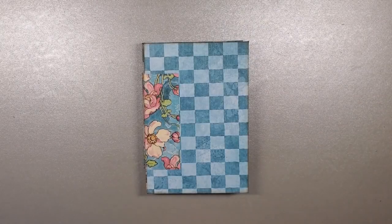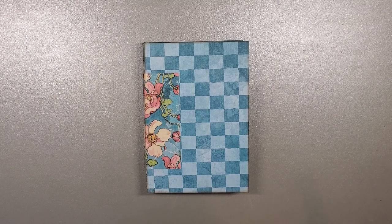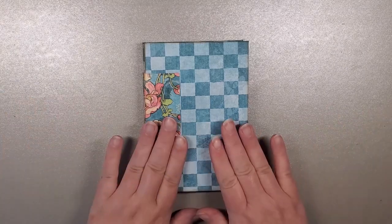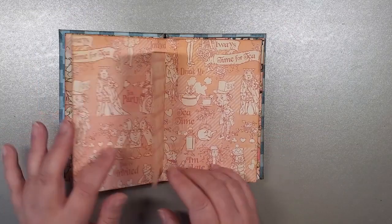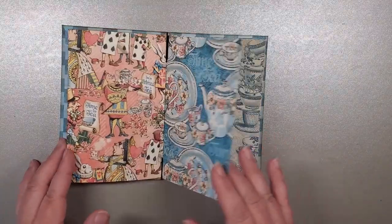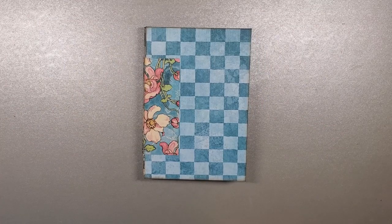Hey there, it's Jen from Fabulous Paper Emporium. We have what I'm going to call a hidden hinge mini album, and we are using Alice's Tea Party paper from Graphic 45 — basically Alice in Wonderland. This is without any decoration; the decorating part comes in part two. For this video, we're going to go through how to create the base: front cover, back cover. This sneak peek shows you the parts where the hinge is — we've covered it with beautiful designer paper, but this is essentially what the book looks like.